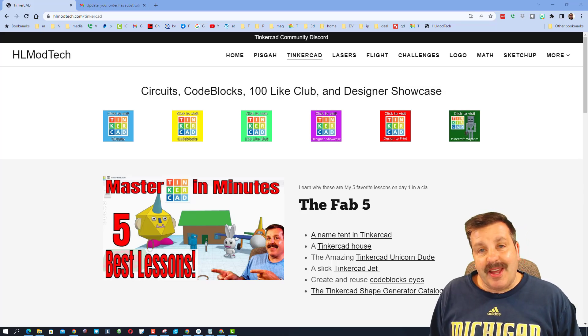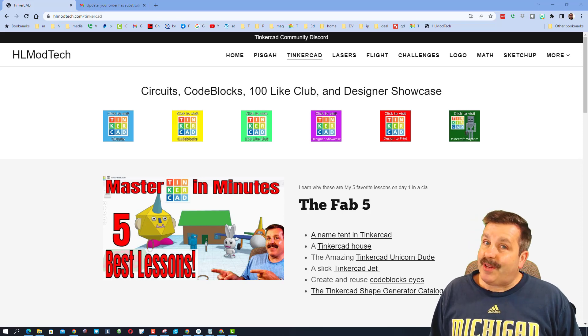Good day friends, it is me, HL Mod Tech, and I am back with another Tinkercad Designer Showcase, so let's get crackin'.